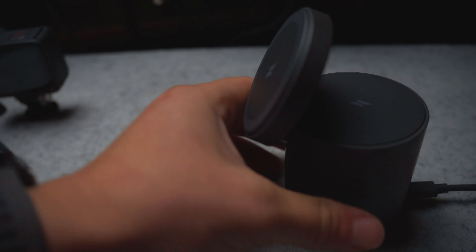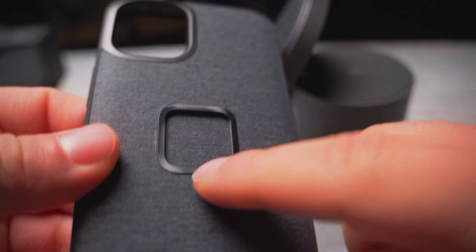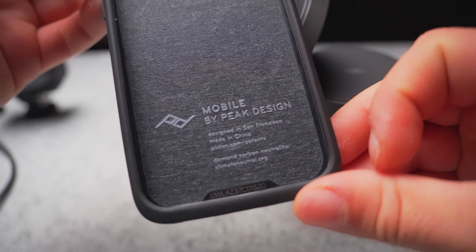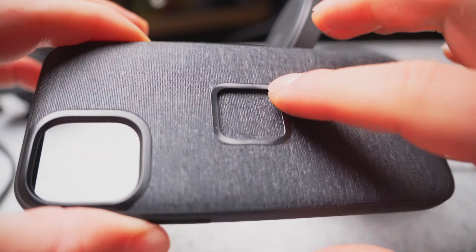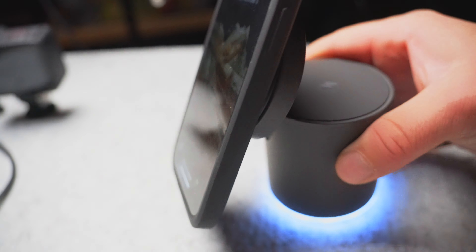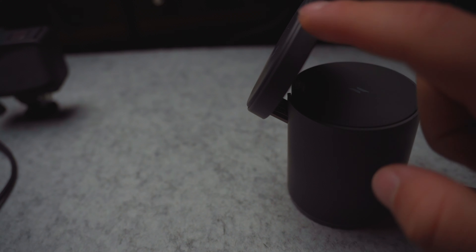Luckily, I had just purchased an accessory from Peak Design — which is actually a hint for tomorrow's video. They had just released this brand new case with a MagSafe exterior, and they are releasing a whole new set of accessories compatible with this area right here. It's going to be a clip-on slash magnetic pull. This case is super nice — kind of a sleek fabric back — and it has a very strong magnetic pull as you see here.